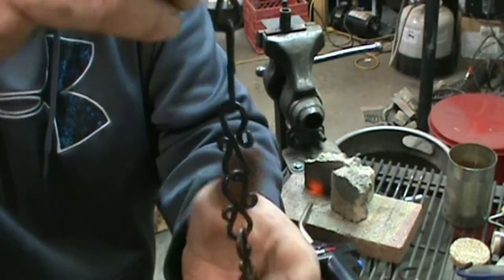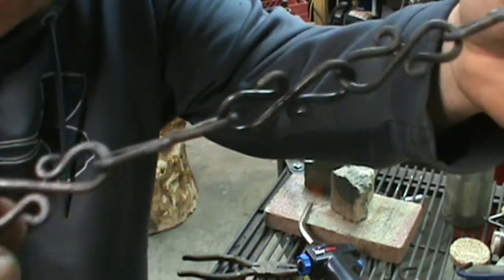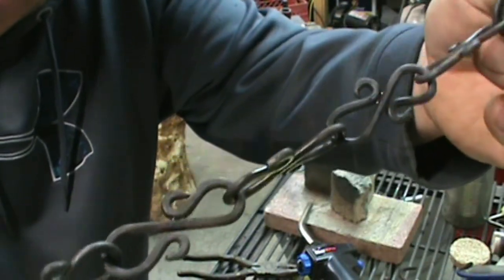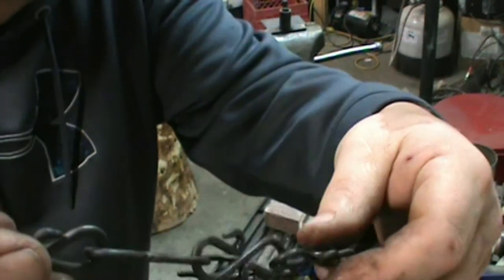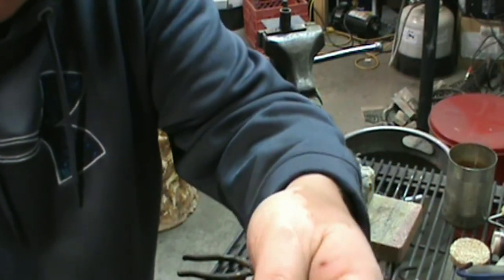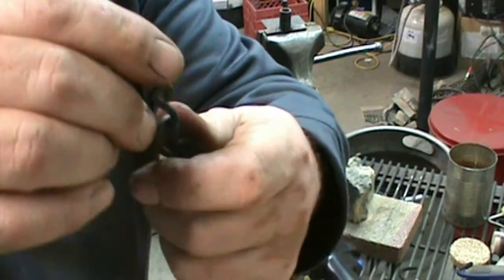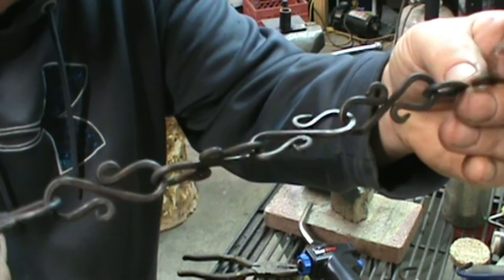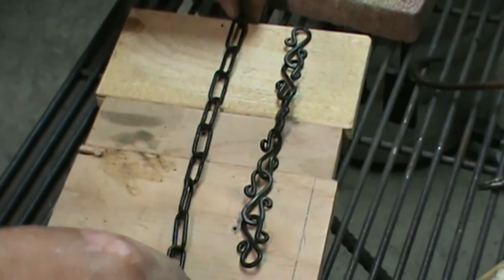All right, so now what you end up with is S-hooks linked together to form a chain. Each one of these links is about two inches, so that'll give you twelve inches of chain. I'm going to run this over to the wire wheel real quick, wire wheel it, and then heat it all up and dip it a couple times in some linseed oil just to give it a nice black coating. This is good as-is, but you could also just wipe it off with mineral spirits and paint it white, black, gray, red — whatever.